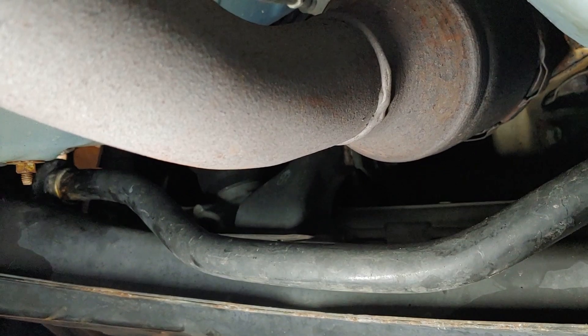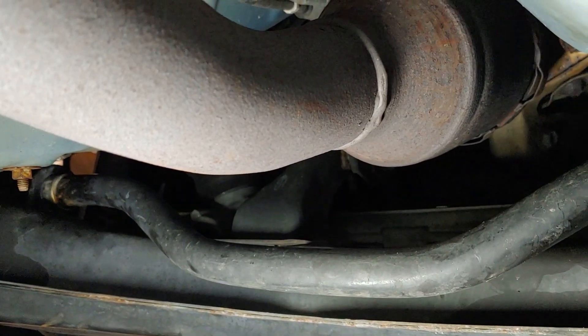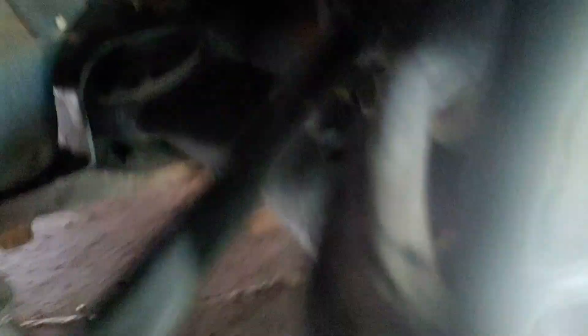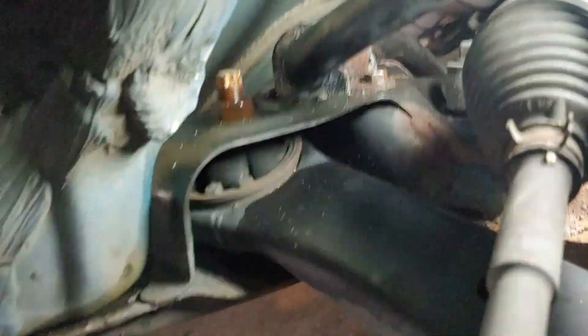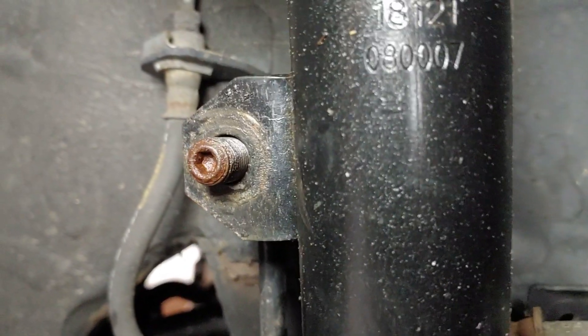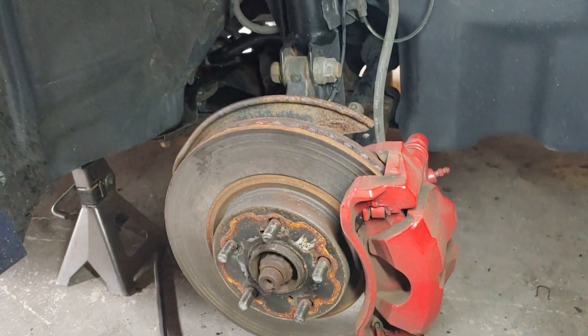That's the worst part — you're going to be crawling up underneath here. If you have a lift it's obviously a lot easier, but if you're like me and don't have a lift, everything has to be done at home in the garage. The bushings are in there now and hopefully that solves the clunking noise. The only other thing to do is put these nuts back on, tighten them down, and put the wheels back on — that should complete the job.